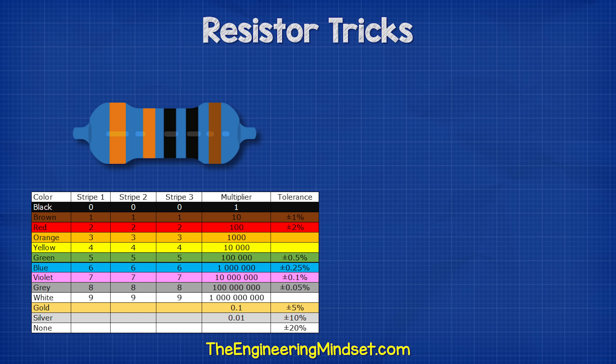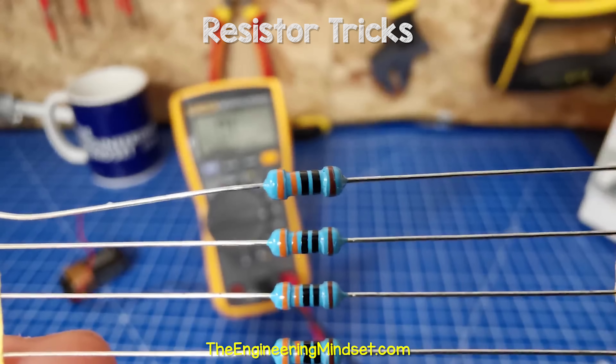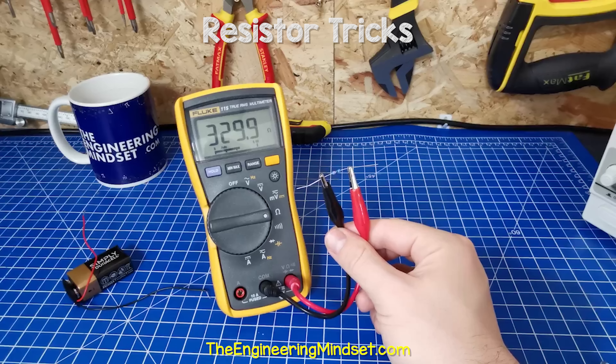This one is orange, orange, black, black, brown. So this is a 3, this is a 3, this is a 0. We have a multiplier of 1, giving us just 330 ohms. The tolerance is 1%, so it could be between 327 ohms and 333 ohms. But when I measured this one with a multimeter, we can see it was reading 329.9 ohms — so it's perfect.